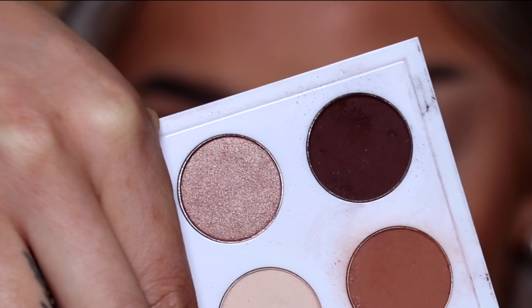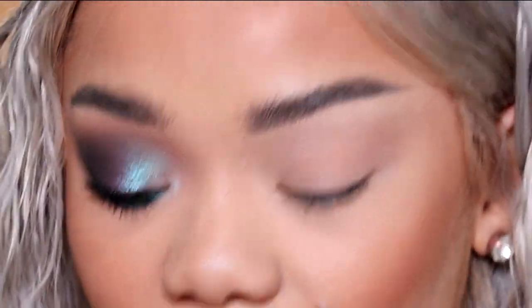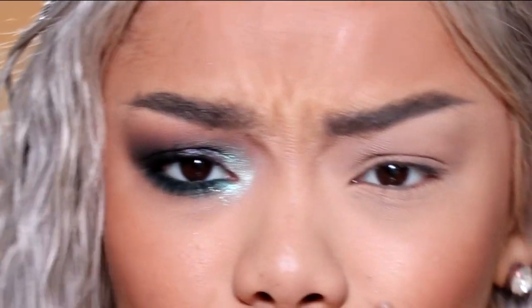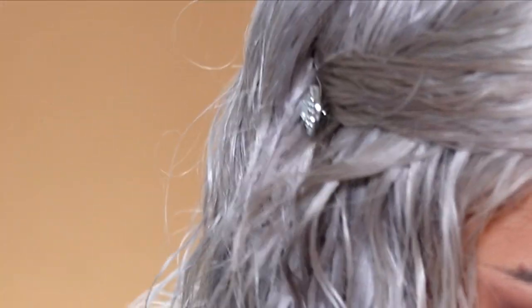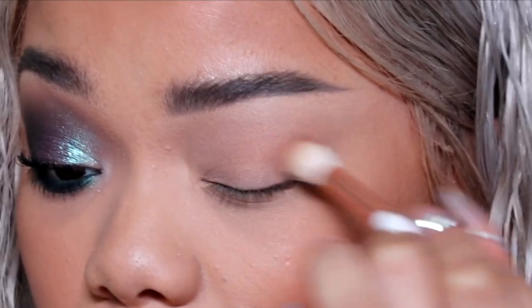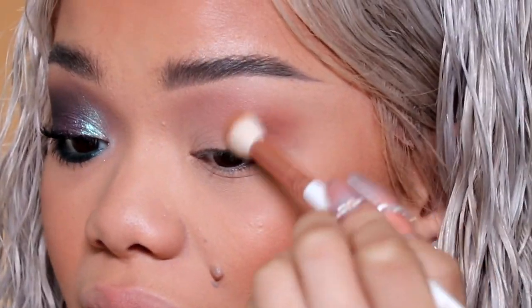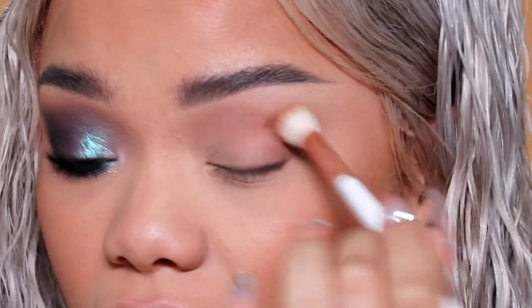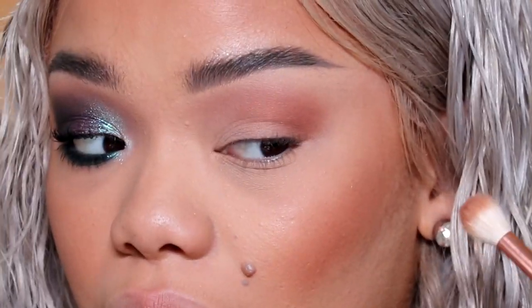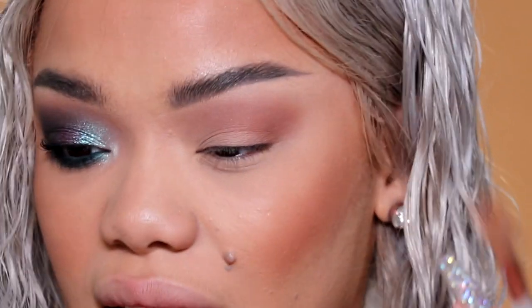I'm going to take this Glam AF palette from MAC, which is in collaboration with Patrick Star, and I'm going to take this Makeup Shack T50 brush. Makeup Shack actually just sent me a whole bunch of new brushes. They also have a discount code — go on their website and when you check out, use code Taylor for 20% off. I like to apply and blend while I lay down that first wash of color. I like to go in and blend everything out first before getting intense color payoff in the crease.